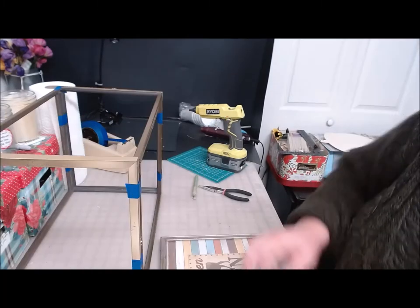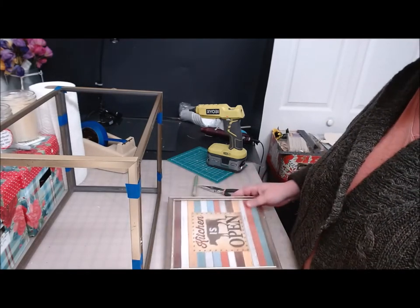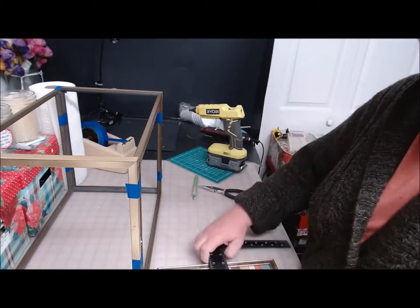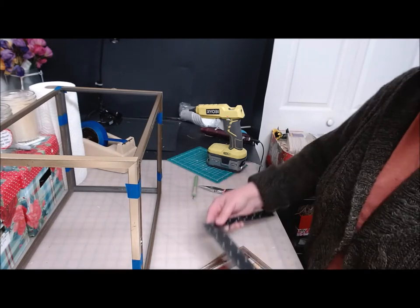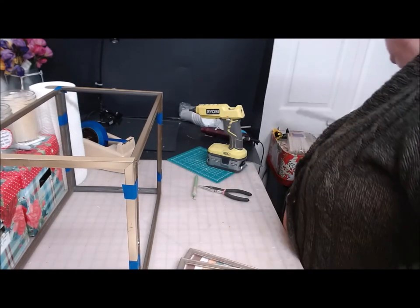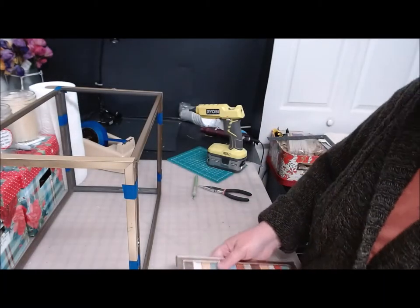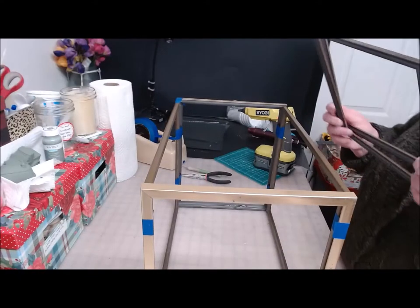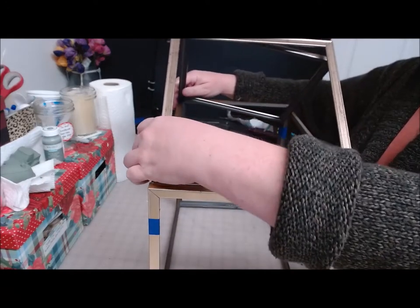Now I need to go grab one more thing. I forgot to show that we also needed two of these square signs — I bought these just for the art. These ones measure about nine and three quarters by nine and three quarters on the outside edge — they're just in the art section, just square. We're going to use two of those — they're going to make the top of our terrarium.